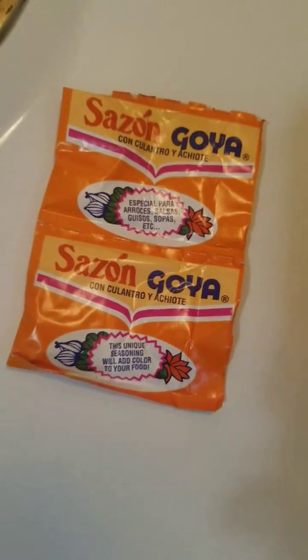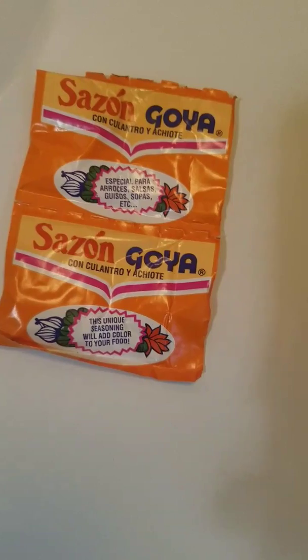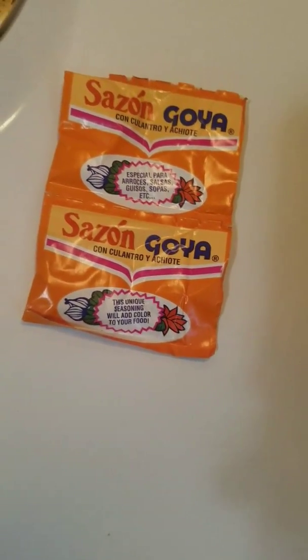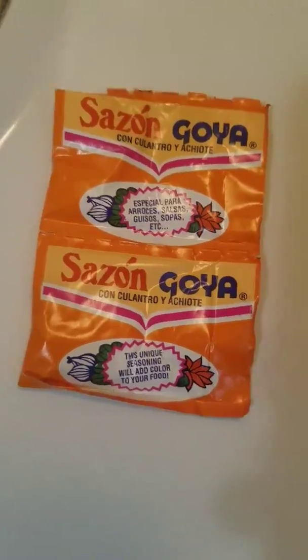After adding everything, this is how my soup looks. I'm also adding sazon — sazon is very good. A lot of times when I'm cooking soup I like to use sazon too. When you use sazon in soup it will taste very good. You can get sazon at any kind of supermarket, just look for sazon.